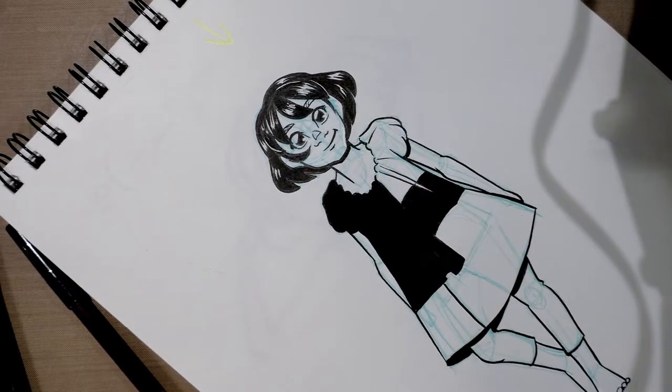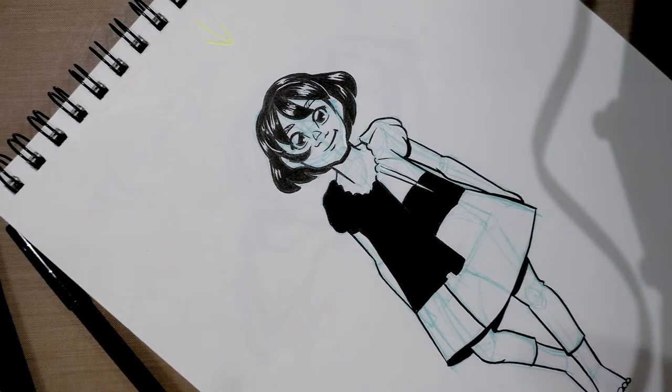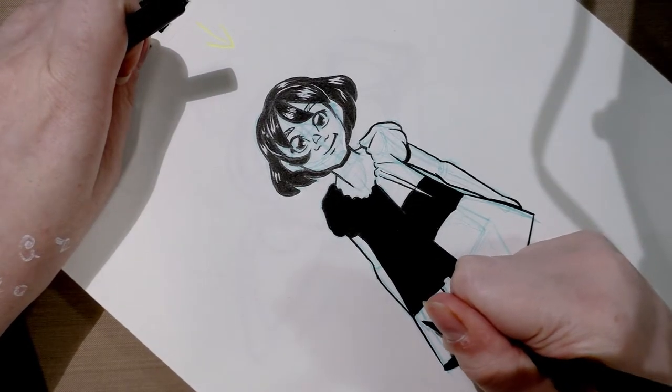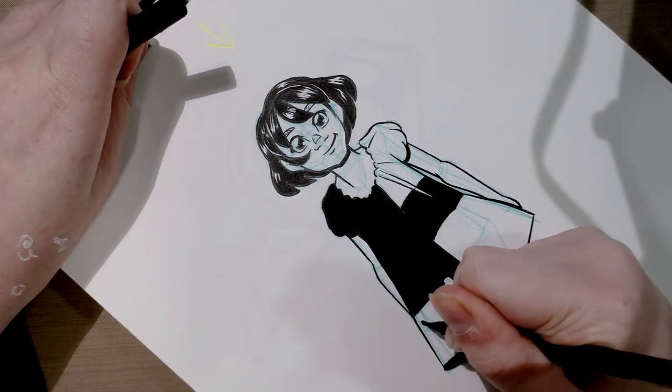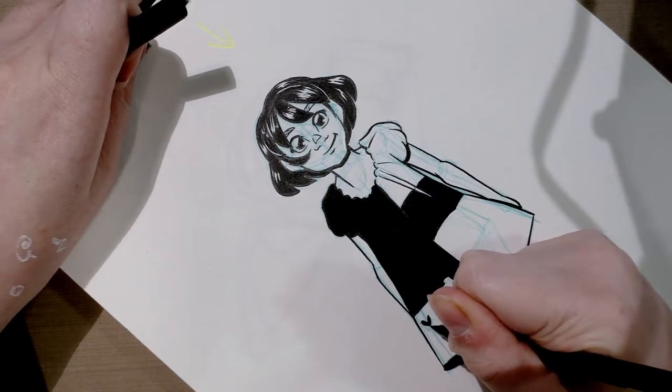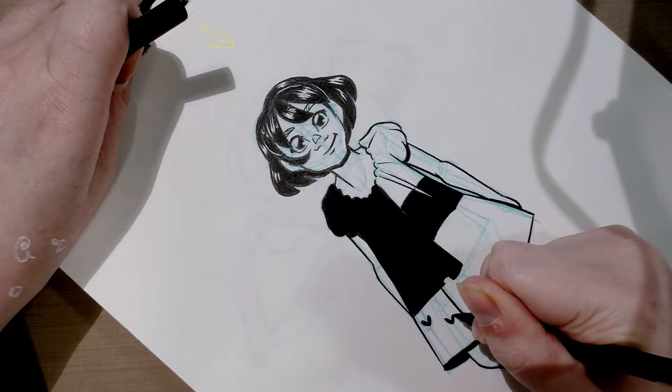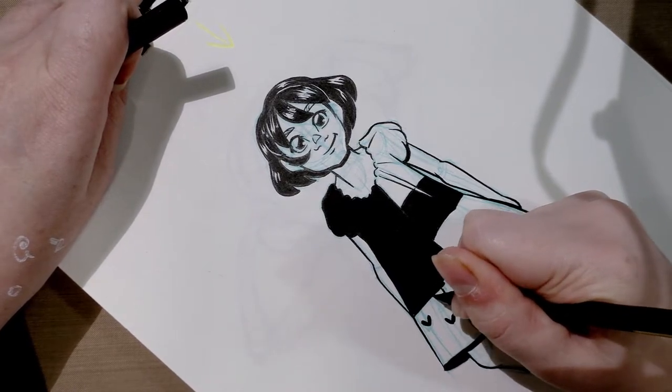When you make corrections, you don't want it to look like you made a correction — you want it to look intentional, and that is often easier said than done. The Kuretake number six is going to take a while to dry, so I'm going to start drawing in patterns freehand. In a similar situation, I'd suggest looking some up as reference. I have some in mind already, but it's better to work from reference if you don't.